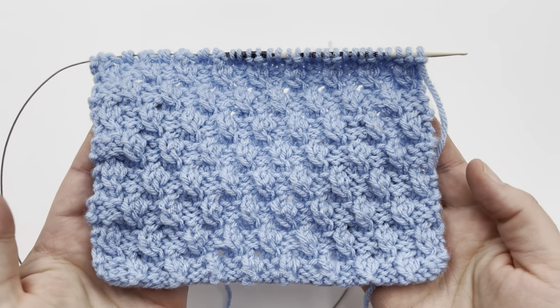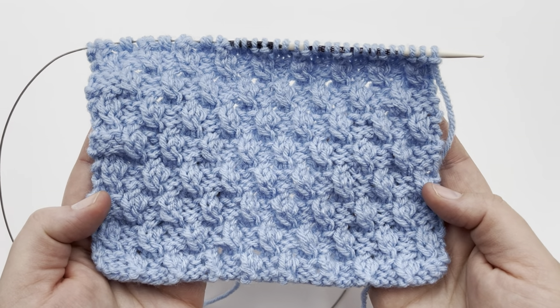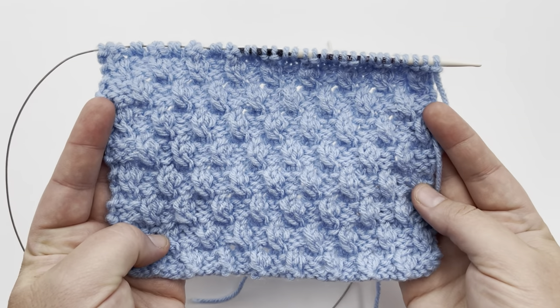You do not need a cable needle, so it's really simple to do even if you are a beginner launching into some newer, a little bit more complicated stitches that may look more complicated, but they're really super easy to do.